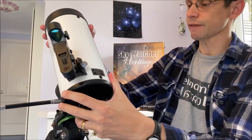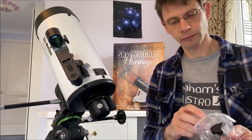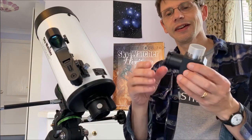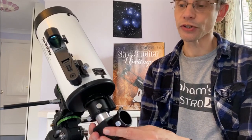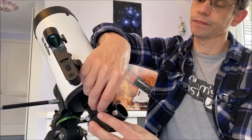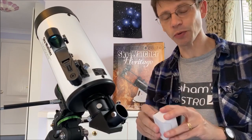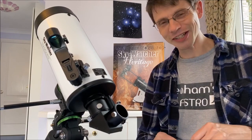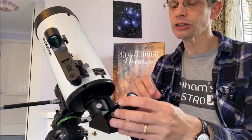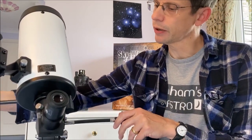The last thing is to plug in the accessories. We had a diagonal mirror — this is going to turn the light through 90 degrees — and we plug it into the back of the scope by loosening the two screws and tightening up. Then finally, from the two eyepieces supplied, I'm going to take the 25mm which is the wider-angle one with the bigger field of view and lower magnification — always the one to start with because it's easier to find objects at lower magnification. Plug that in, tighten up the screws, and we're pretty well ready to go. That is all of the assembly done on the StarQuest 102 and everything basically seems to work as expected.